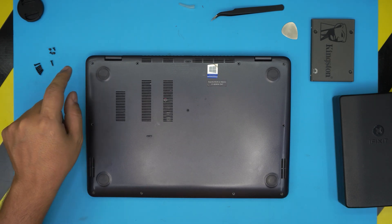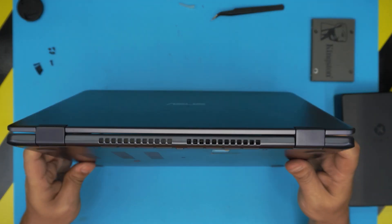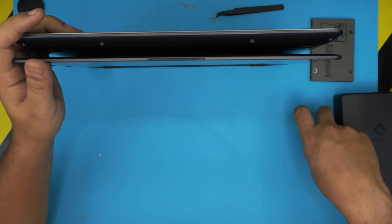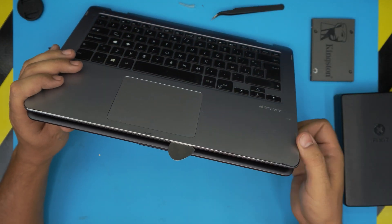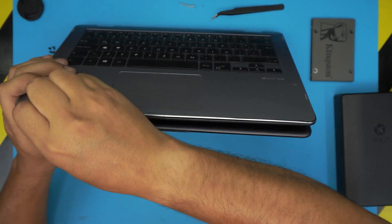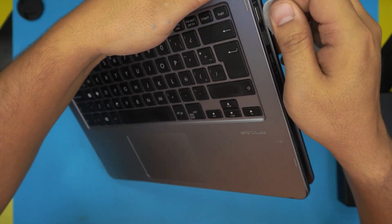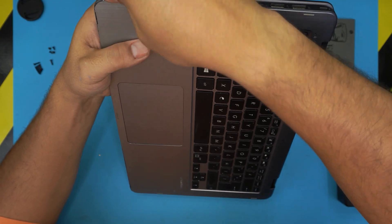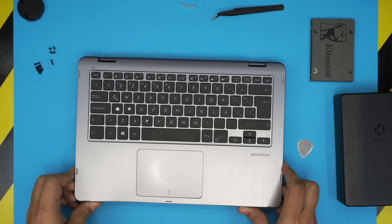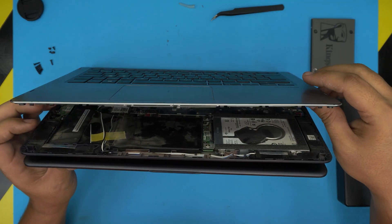Once all screws are removed, grab the guitar pick or opening tool and flip the laptop 360 degrees backward all the way. In that position, insert the guitar pick between the top and bottom cover and rotate it toward the front, going all the way along the front edge and then the right and left sides. You want to hear those clicks as the clips release. Once done on the sides, lift up from the front - there are tiny clips in the middle that should snap free.